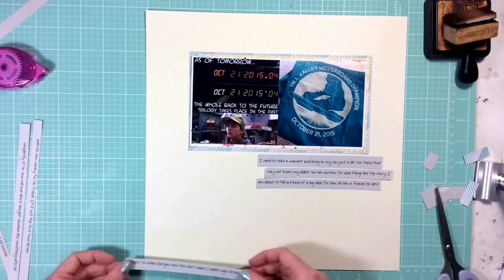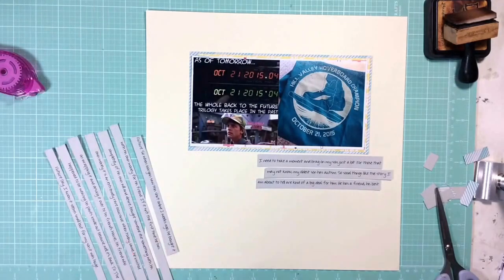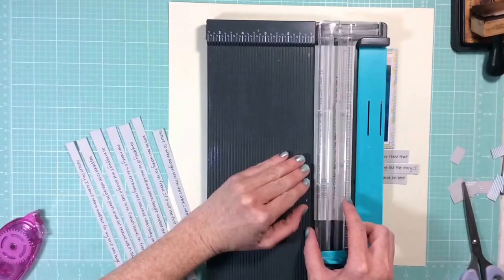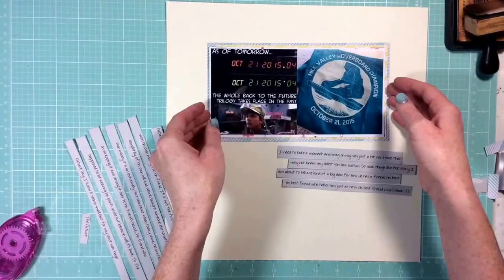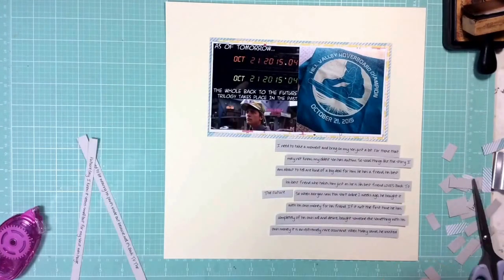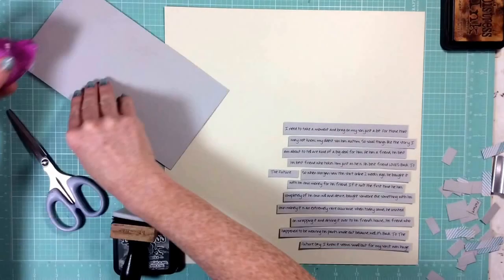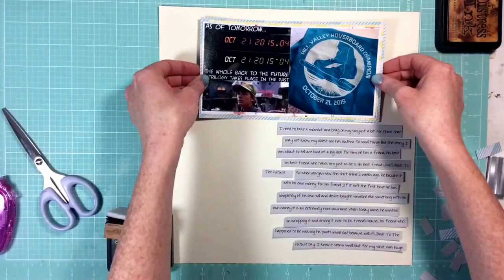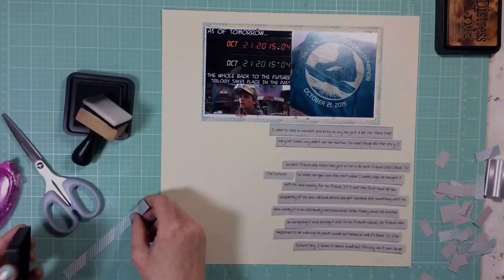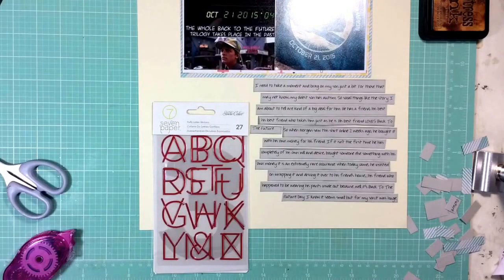So now I'm just trimming all those strips down and laying them out in the way that I like them. I really liked the way I had told this story when I posted these photos on Facebook, so I didn't feel a need to rewrite it, even though I generally would do journaling in my own handwriting. I really liked the way I told the story, so that's why I decided to do the journaling this way. And I'm going to ink all these journaling strips with Hickory Smoke Distress Ink and get to work on my title.